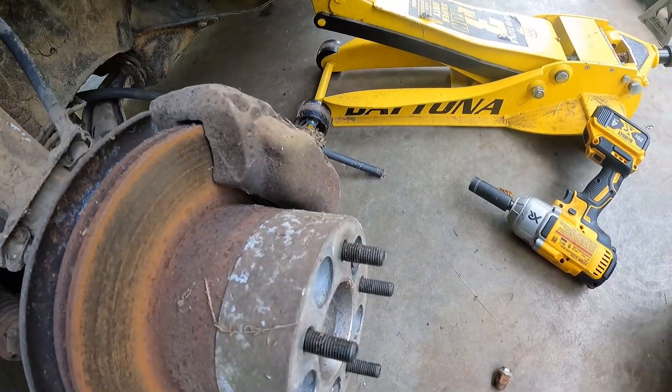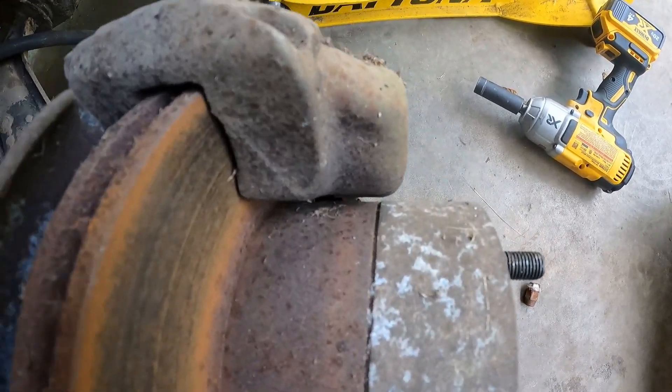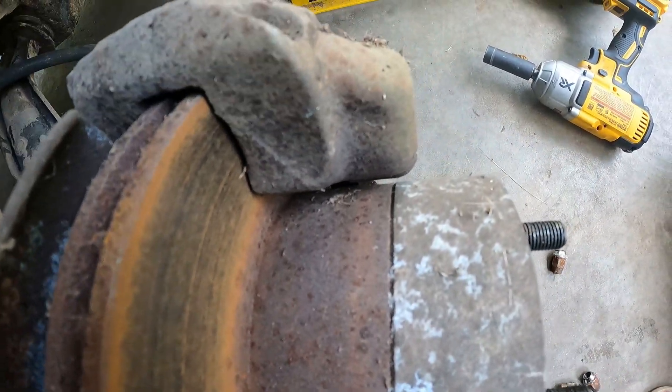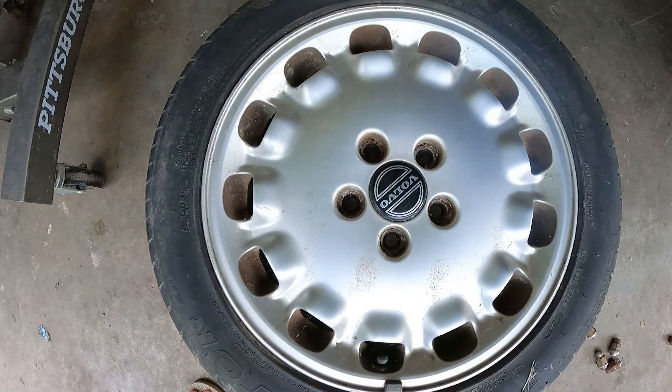The calipers stick out past the hat on the rotor, which is different, and we've got two lines coming in — need to figure out what's going on. The Volvo wheels don't look that bad; they're off of like an S40 or S60 or something, but the intention of that offset is for a front-wheel-drive vehicle. This is not a front-wheel-drive vehicle.